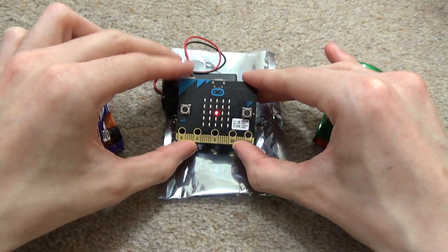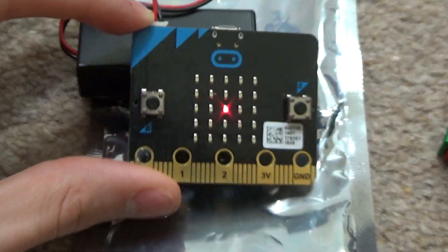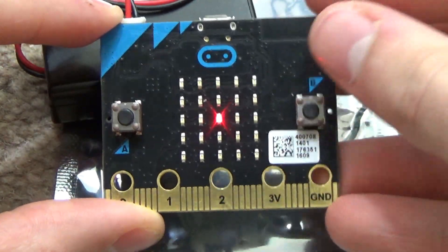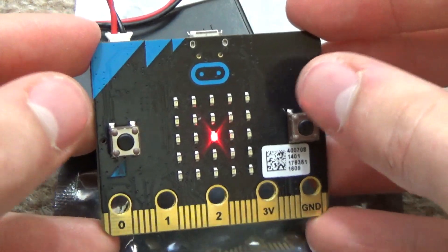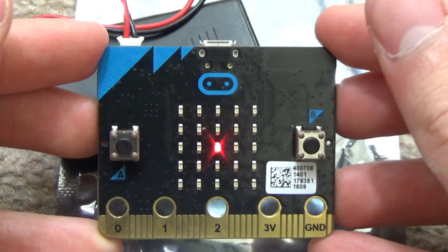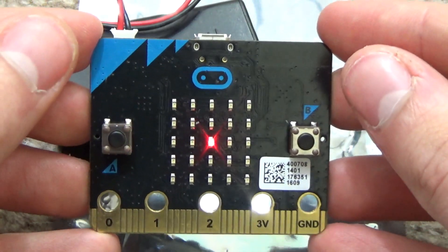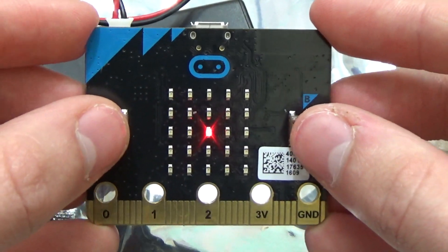So the first thing you notice - I'm just going to centre this on the frame - there's one light on. I wonder why there's only one light on just now and we haven't even done anything except power it in. How about you press buttons A and B together and see what happens. You've got button A here, button B here. Let's press them and see what happens.